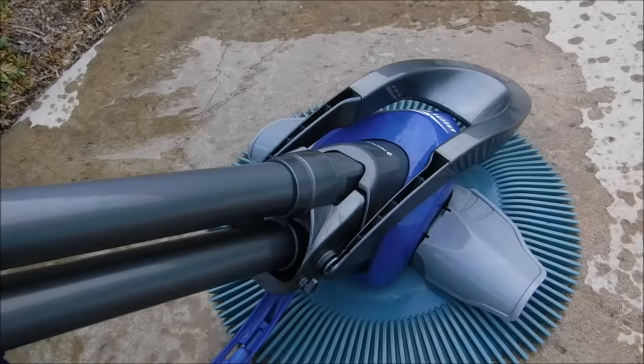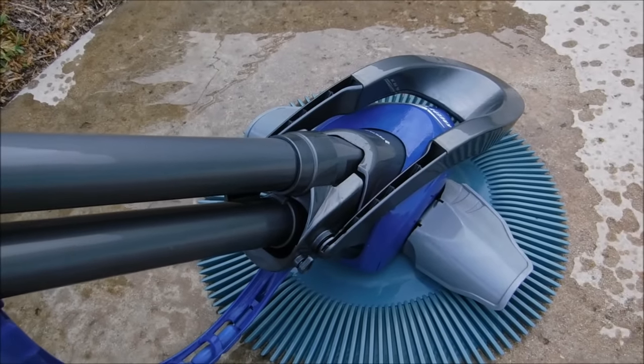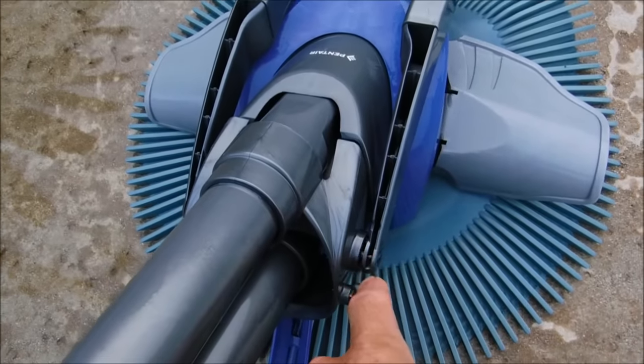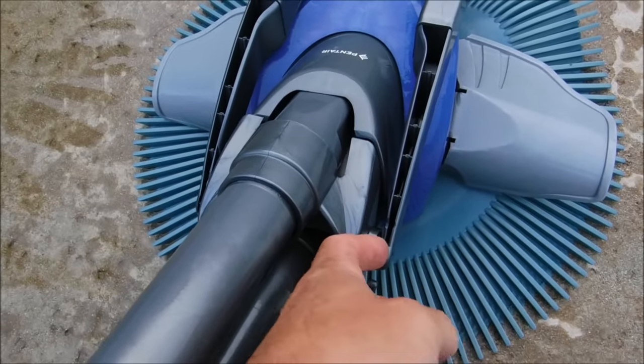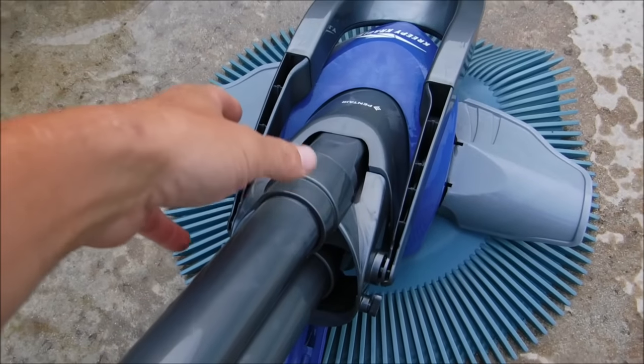The Serpent looks a lot like the Penta Creepy Crawly — it's basically the same exact cleaner, just made for Leslie's Pool Supply. The main difference is that the float on the Leslie's version is actually screwed in, whereas on the Penta version it clips in, which makes it a little less durable. Plus the Leslie's version comes with a three-year warranty.